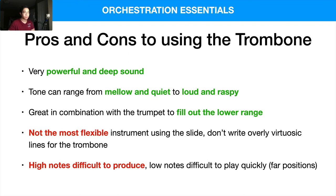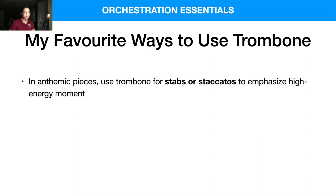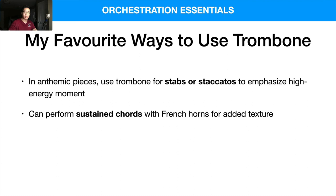My personal favorite ways to use the trombone are in anthemic pieces — I use them for stabs and staccatos to emphasize high-energy moments. I don't use them too much for sustains if the piece calls for an exciting vibe. They can also perform sustained chords with French horns layered in for added texture. I really like how the warmth of the French horns and the trombones collaborate together in a very beautiful way.